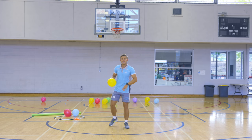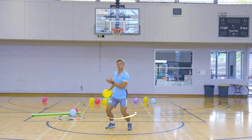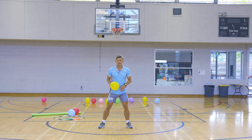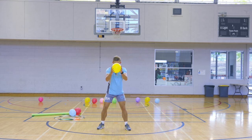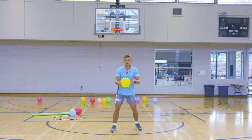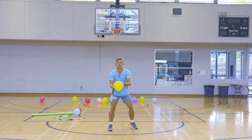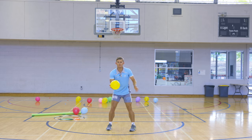The next one is a jump turn. You're going to hit the balloon up — you've got to be very quick. We're going to jump to face the other way and then jump back and catch it. We're jumping off both feet and landing on both feet. I'm going to go the other way now.